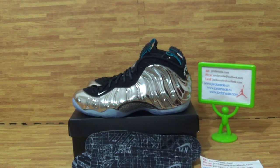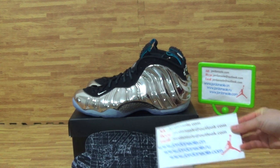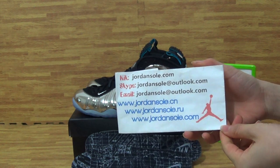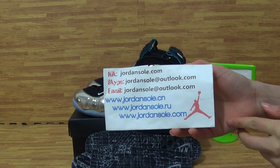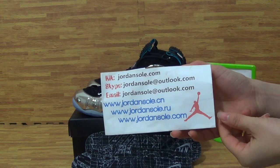Hi, this is Ella from JoanneSol.com, also JoanneSol.com and JoanneSol.io. Feel free to check out my shoes, my website information — click, email, Skype. And if you have any questions, please contact me.